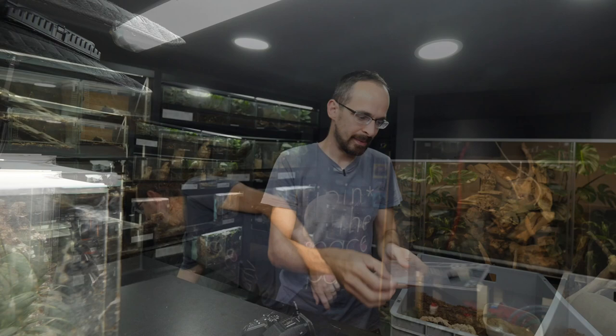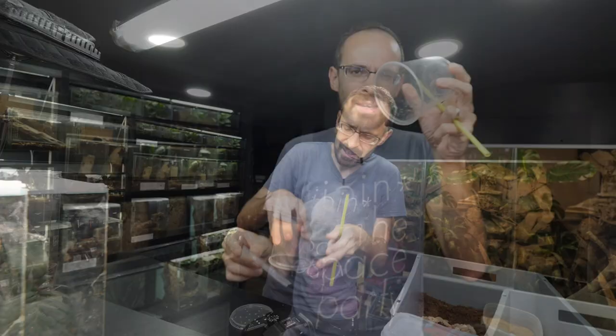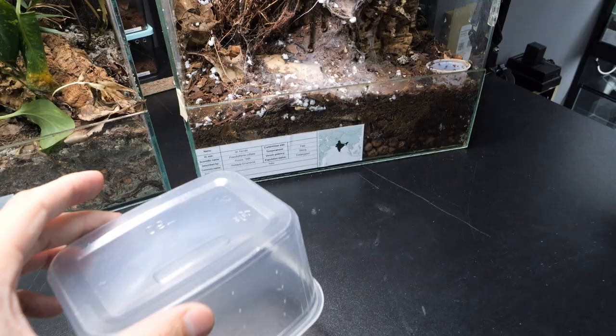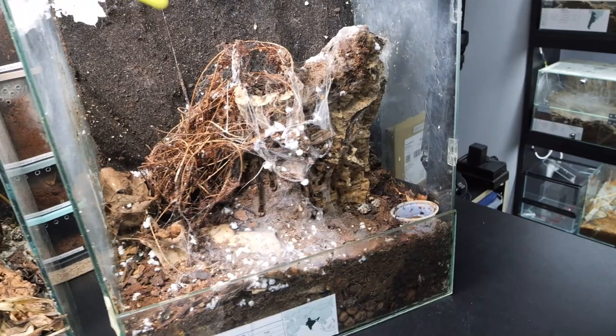There we go, to get that out of the way. Now we need big catch cups because I will take both tarantulas outside, put them in the catch cups, and then I will set up the new enclosures for them. I forgot to prepare that. This one will do because these pokies have a really big leg span - a classic catch cup like this can hardly fit a pokey of this size. So with catch cup prepared, I can take a poking stick and try to get the tarantula outside.